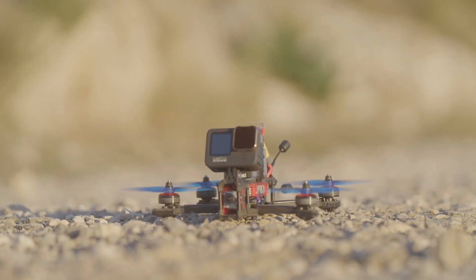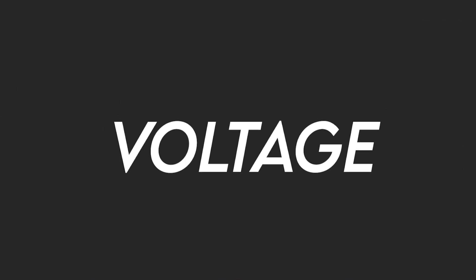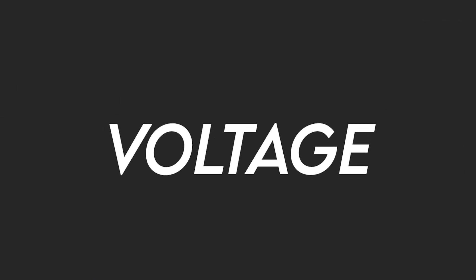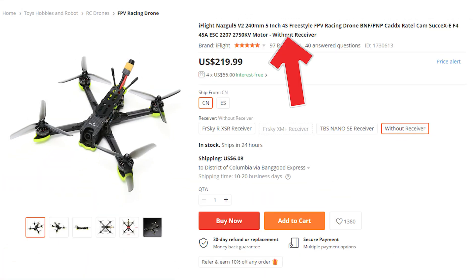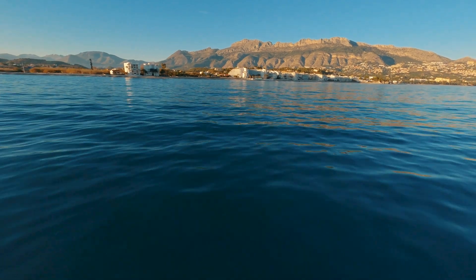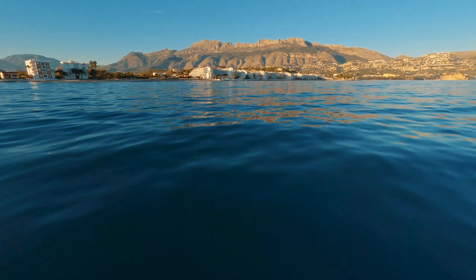When buying a new battery for your drone, the first thing you need to know is the voltage — specifically the number of cells your battery needs to have. Here it says 6S, meaning this drone is powered with a LiPo battery that has 6 cells. This is the same drone but in a 4S version, meaning it needs a battery that has 4 cells. Be careful, because flying with the wrong version might end up damaging your drone components.